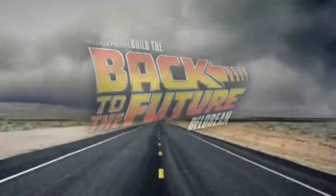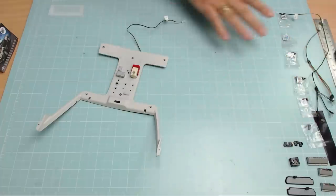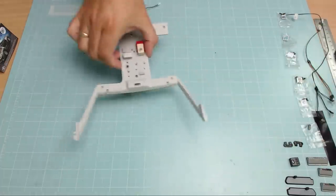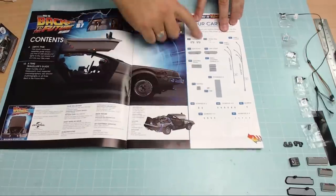Hi all, welcome to my channel. This is the infamous Issue 87 of Eagle Moss's 'Build the DeLorean.' There's loads to do — we're basically doing the rest of the headlining or roof lining and then putting it in the vehicle. We've got quite a few pages of instructions.